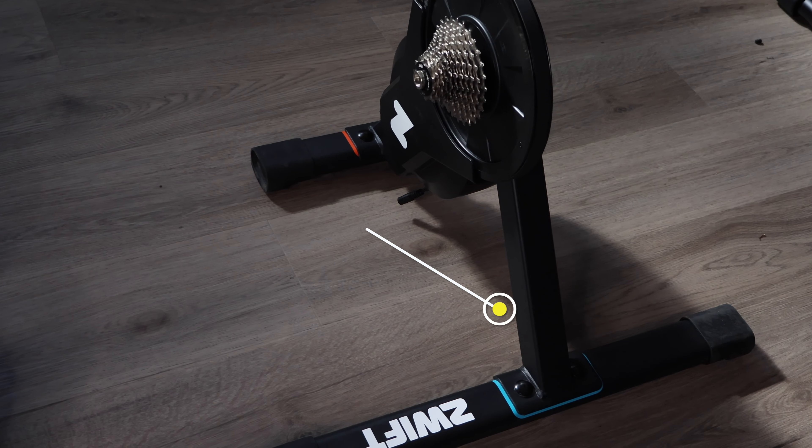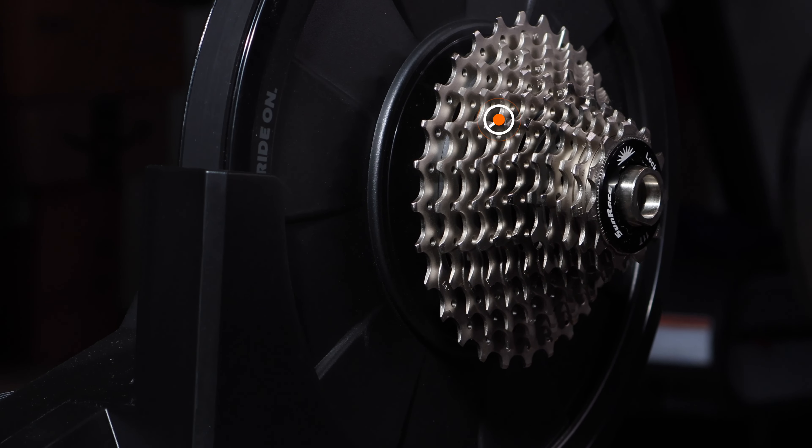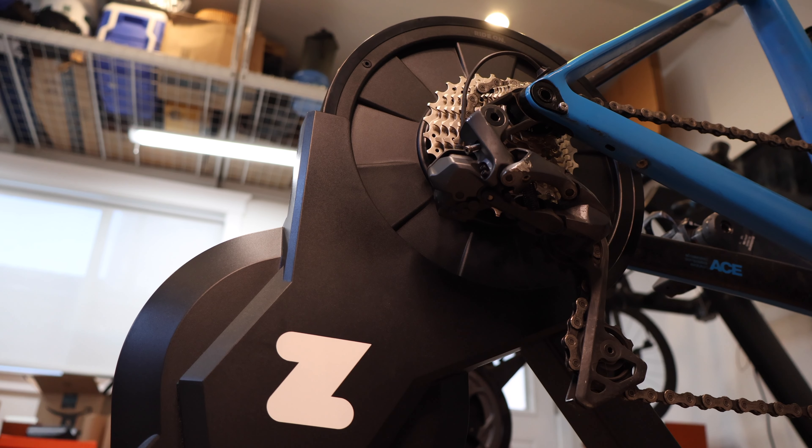First off, let's do a bit of an overview with some specs. This trainer comes in at a price of $499 US and includes the opportunity to choose your own cassette, ranging from an 8-speed to a 12-speed. It was released in October 2022, so it's been out for almost a year now. Reviews have been very positive, and I'll be giving my personal thoughts on this trainer, including specs, noise level, and more. In the end, I'll be answering whether this is the ultimate mid-range trainer.